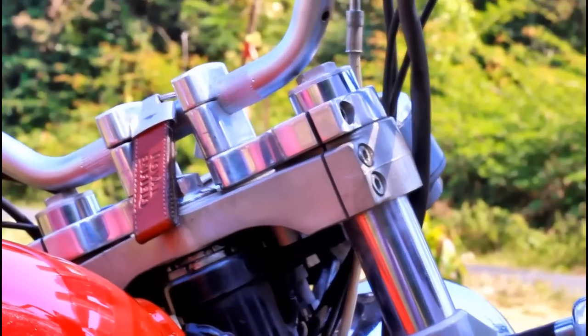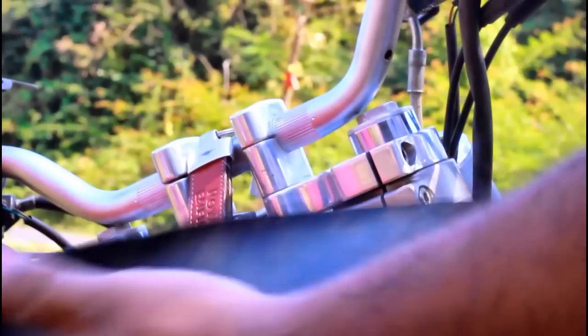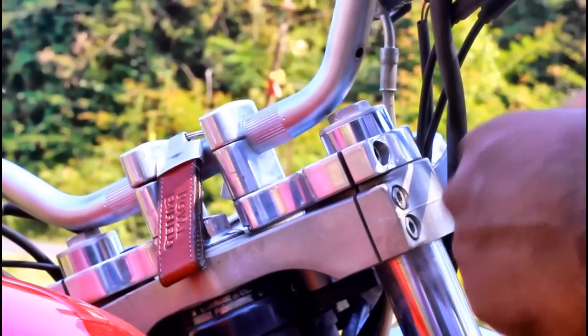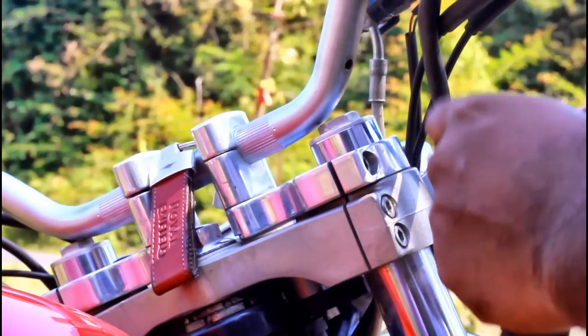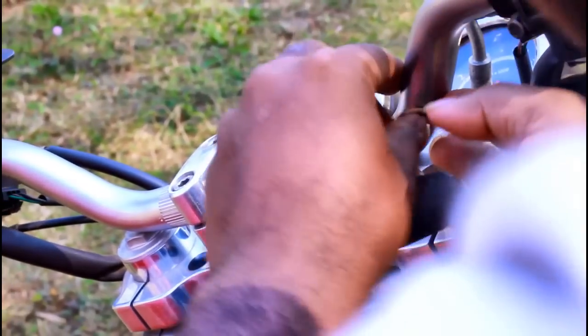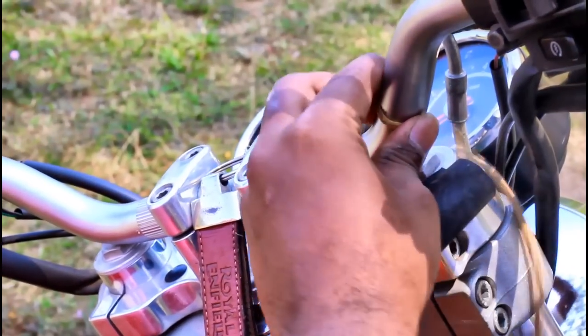I have already washed these tubes. This is basically a cycle tube that I am using. As you can see in the Himalayan handlebar there is a hole here — you can also make such holes manually, or you can find a different way of doing it. I am trying to tie this tube over this section of my handlebar and tighten a thread here.